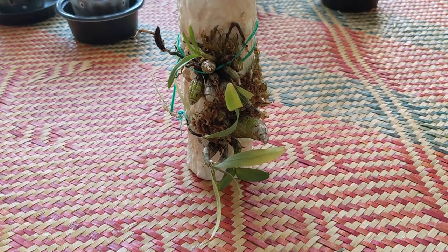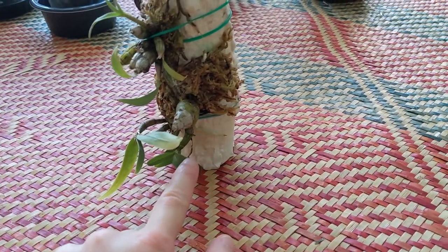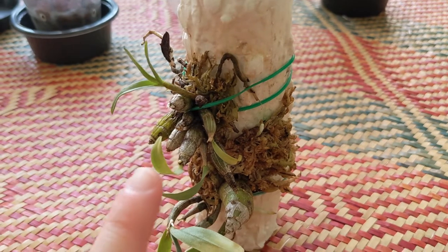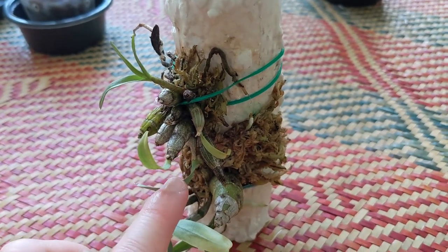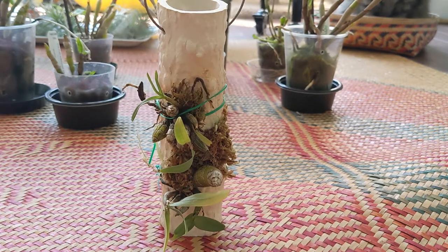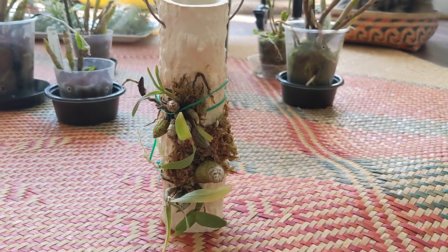This one is dendrobium bellachulum on the Kulag and it's been doing very well. It's pushed out this new growth, and that new growth as well since it's been on here. You can see that this growth is pushing out a flower spike, and there's another nubbin on the other side as well. Overall I'm very happy with this plant and I'm very happy I decided to get a Kulag for it. It seems to have adapted very well and the roots are definitely sticking to it, so that's good.